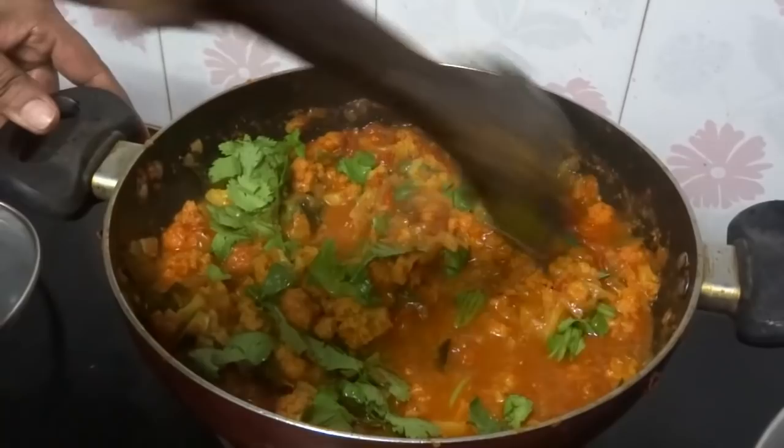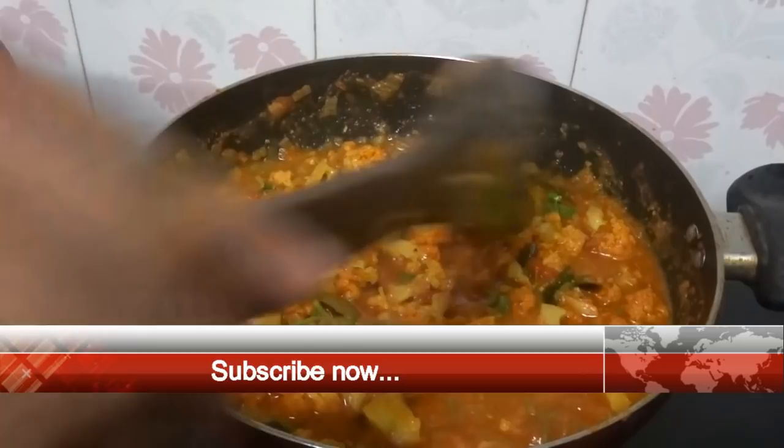It's ready now. Cauliflower masala gravy is ready — this will go nicely with chapati or rice. Try this and give us a feedback. Thank you.